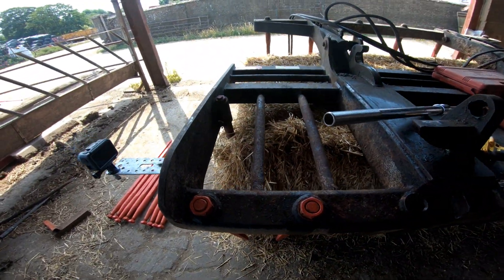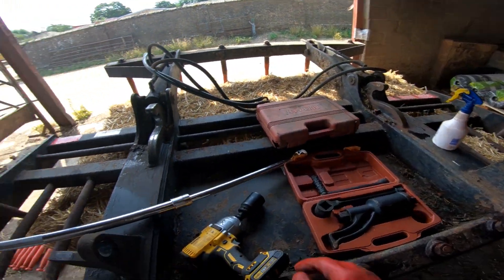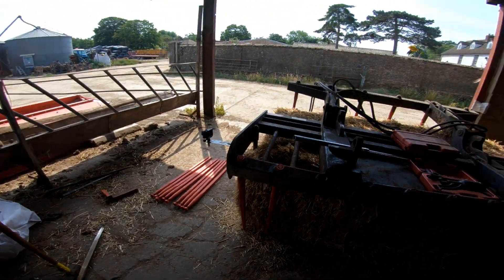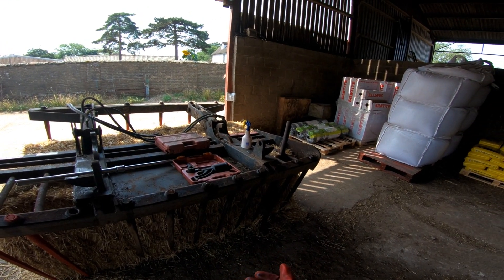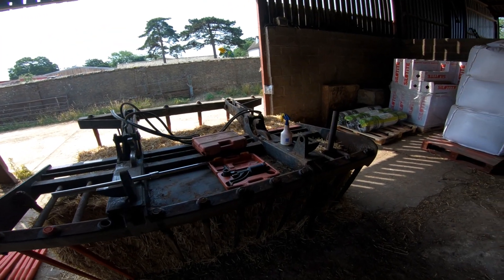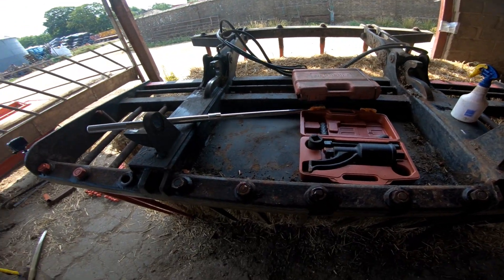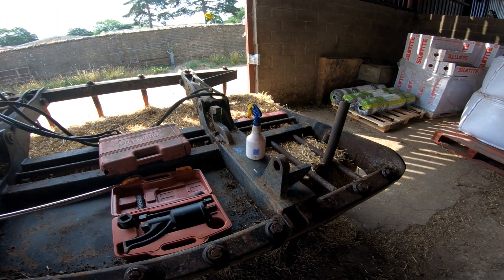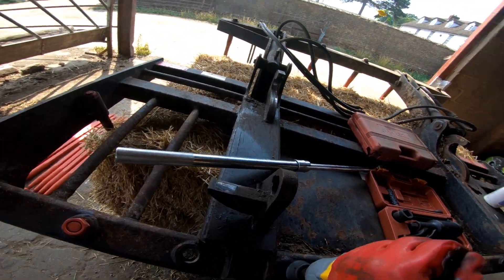Get all these out - I've took the grab back on so I can get the height to slide the other tines in. But it was a lot easier to take the loader off to get access if you've got to swing on them and use the old hammer on them and all that.